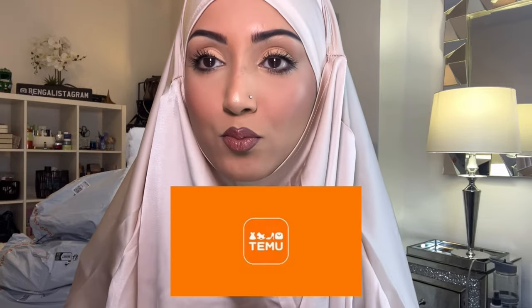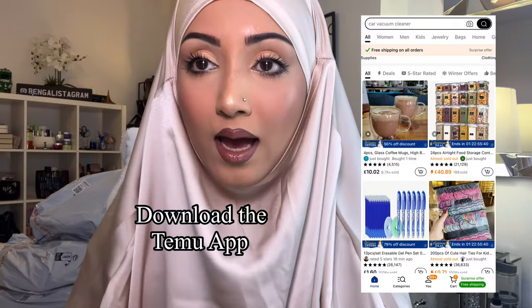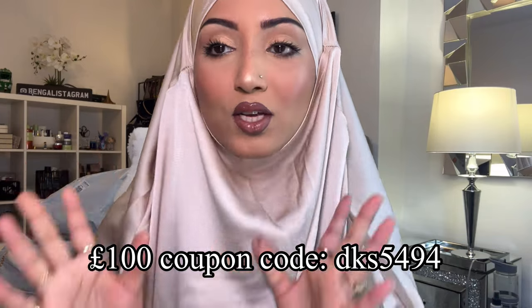I'm Shelly Rahman, British Bangladeshi Muslim. This is the second part of my Temu haul — if you haven't watched the first part, please go back to my channel and click on that Temu haul video. This is part two because I couldn't fit everything in the first one. Disclaimer: this is a collab, I haven't spent any money, but I'm giving my personal honest review. Temu reached out to me to review their products. You can get 100 pounds off using discount code DKS5494.